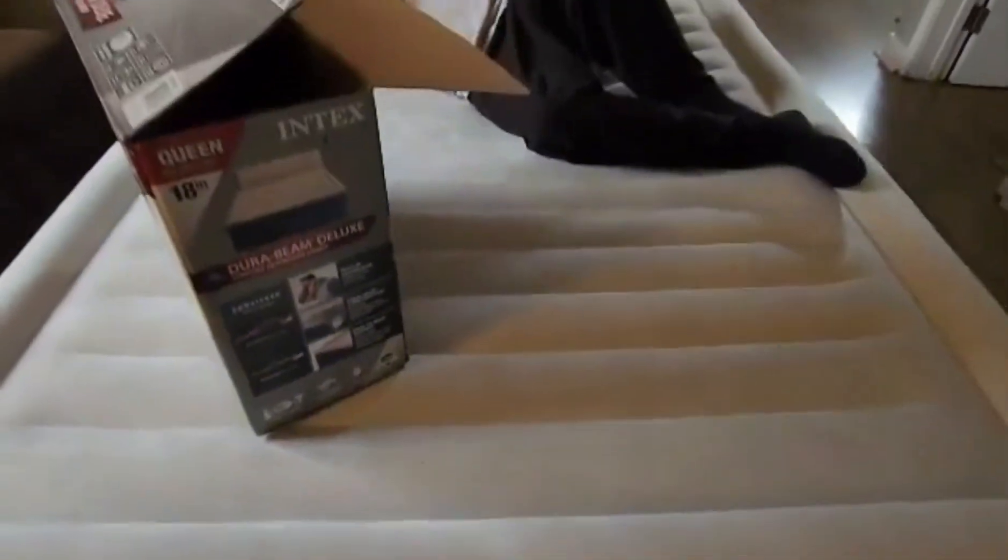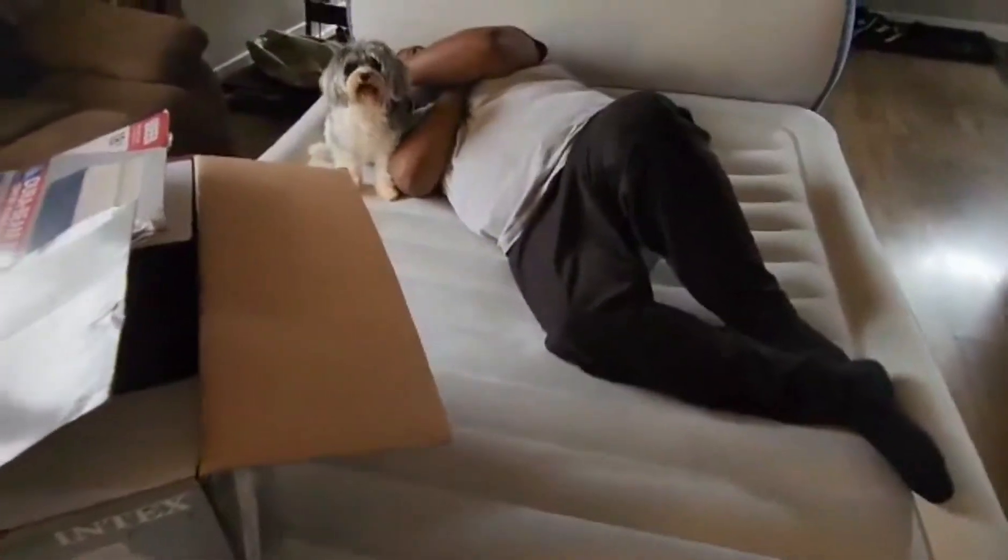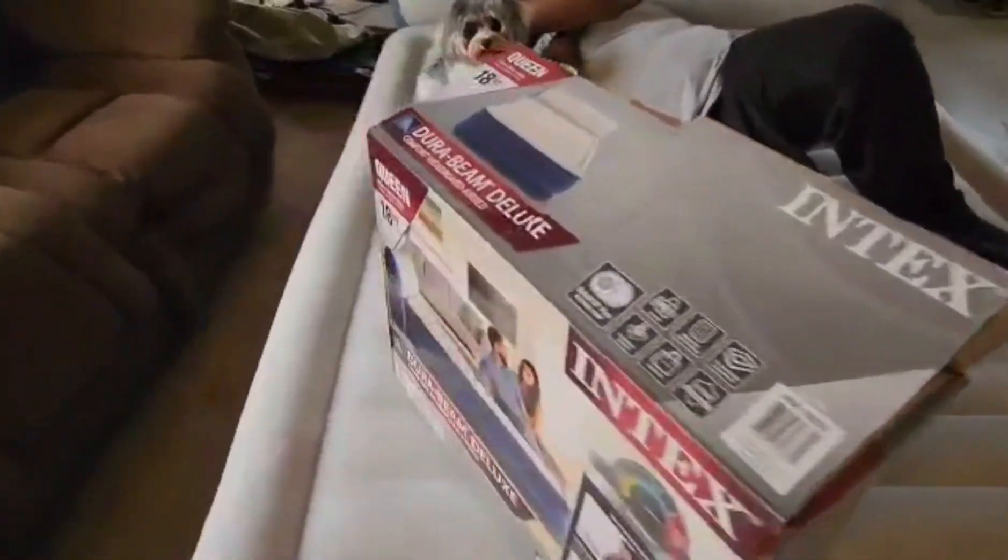We inflate it, put our little pillows and sheet set on here, and enjoy it for movie night. One thing I really love is this headboard — it's nice, you can sit up in it and just chill.